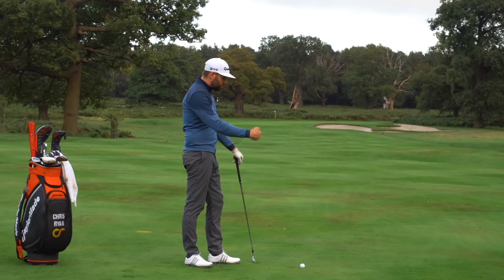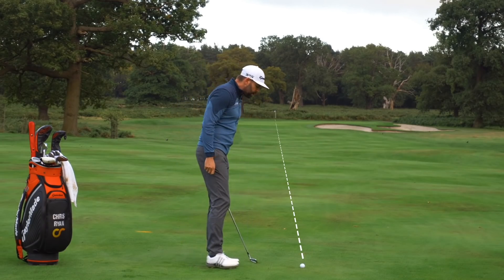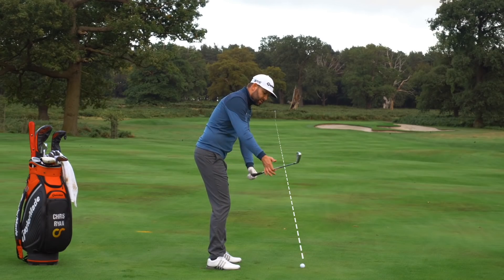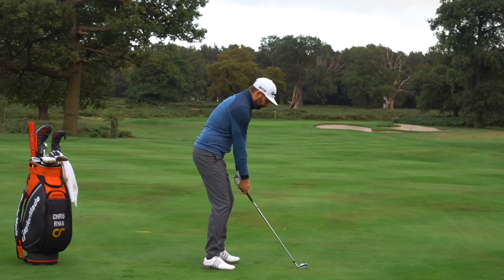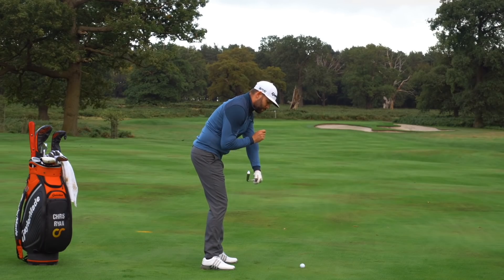The final thing to look at in your golf swing is where the club shaft is relative to your target line. The target line is a line directly from your ball to your target — in this case the flag in the distance. What I'd be looking for is for my club shaft to be roughly parallel to that line. Similar to what we said with the clubface, we're not overly concerned if we're slightly one way or the other, but we are trying to avoid the extremes where paths go extremely left or right and we get unwanted curve on the golf ball.